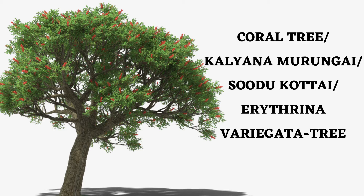This is a coral tree — a big, moderate-sized plant. During the flowering season it looks very red, so people used to call this the flame of the forest as well.